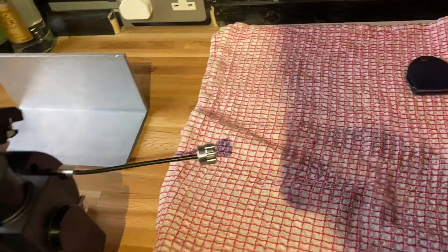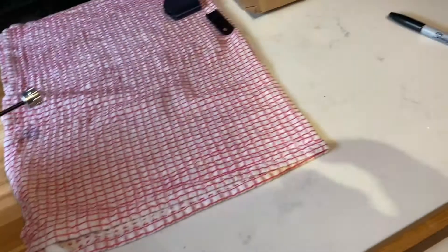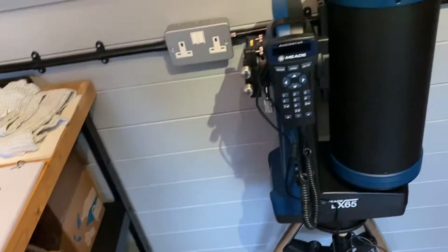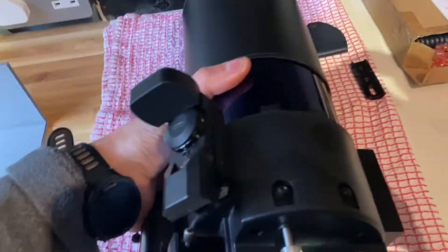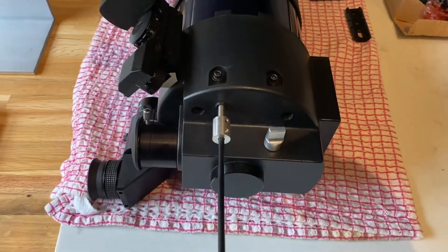The tube on its own comes to 2.58 kilos. I've ordered the dovetail, but the problem is that if you mount this telescope straight onto the dovetail, it will end up sitting on its side, which isn't ideal.